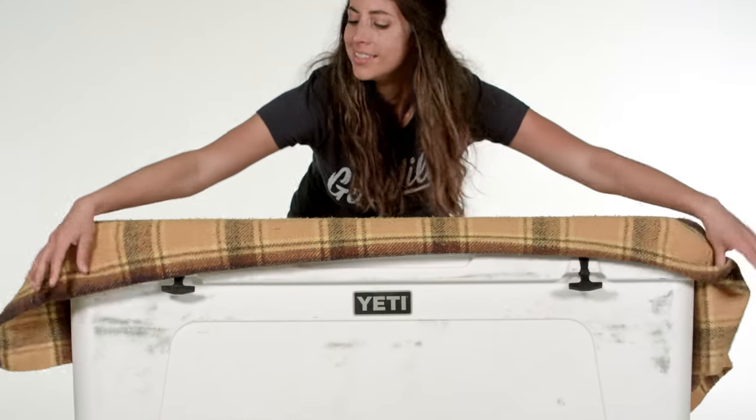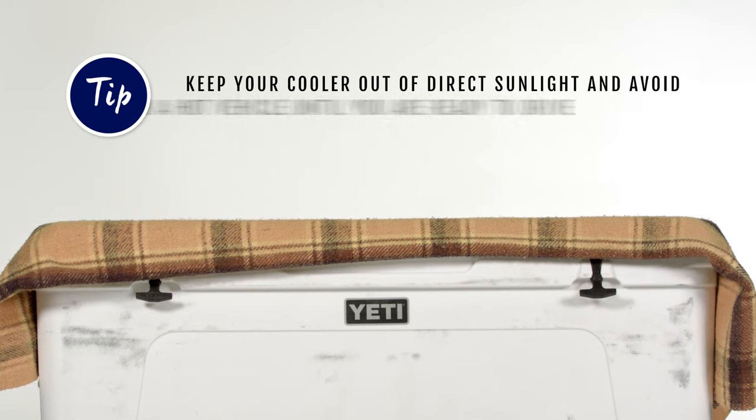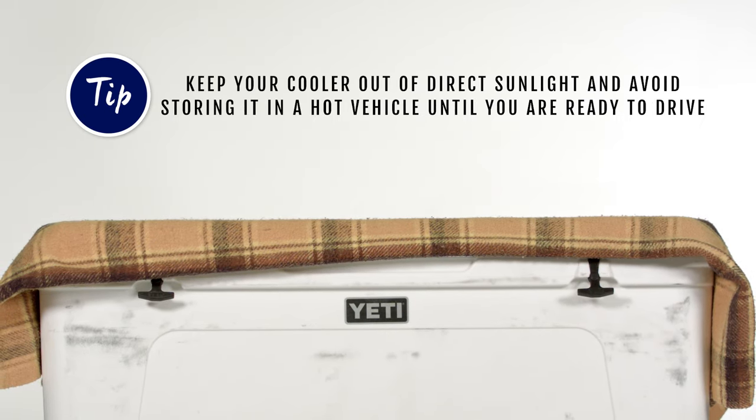The last tip is to keep your cooler out of direct sunlight and to avoid storing it in a hot vehicle until you are ready to drive.